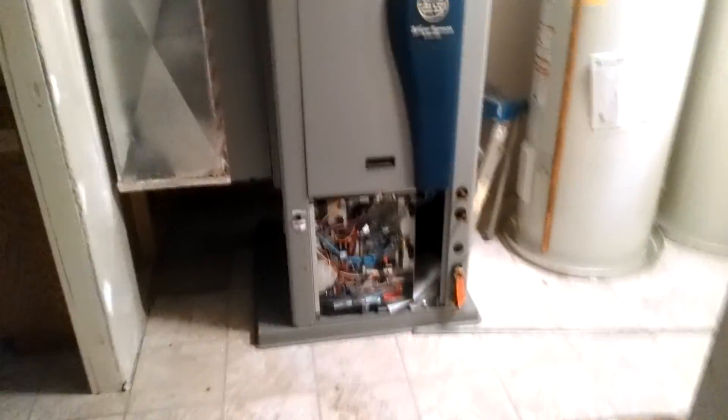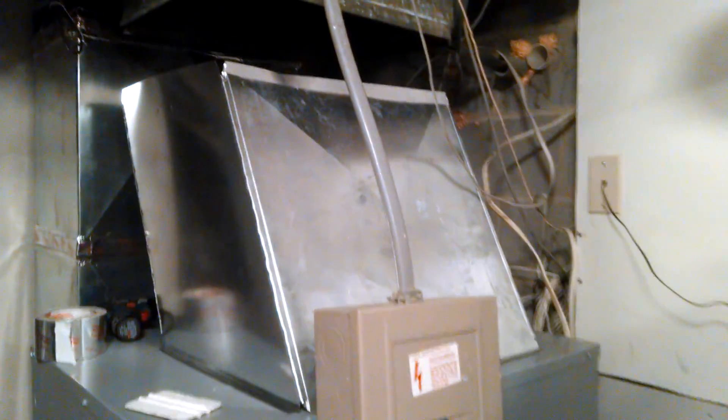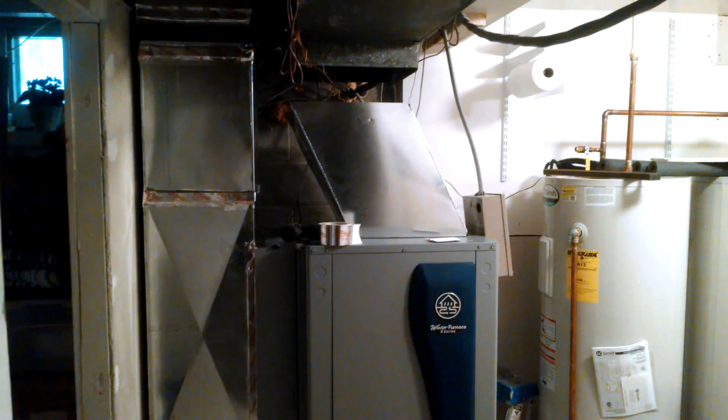Part of the reason why the last unit's compressor went bad was because they eliminated the basement return. Over here I'm going to put some wood up, mount a piece of plywood, mount that disconnect, and mount the flow center right there — we'll just pipe it all in.